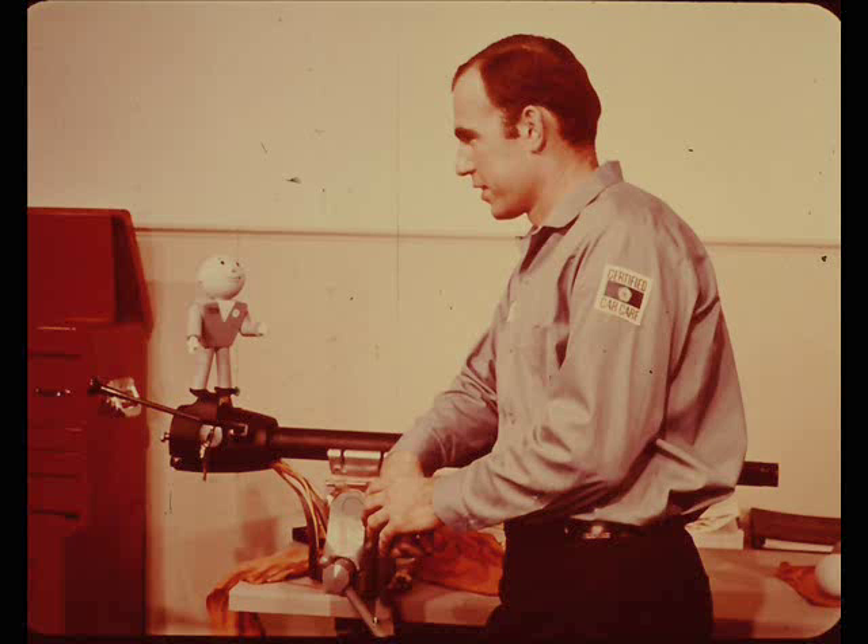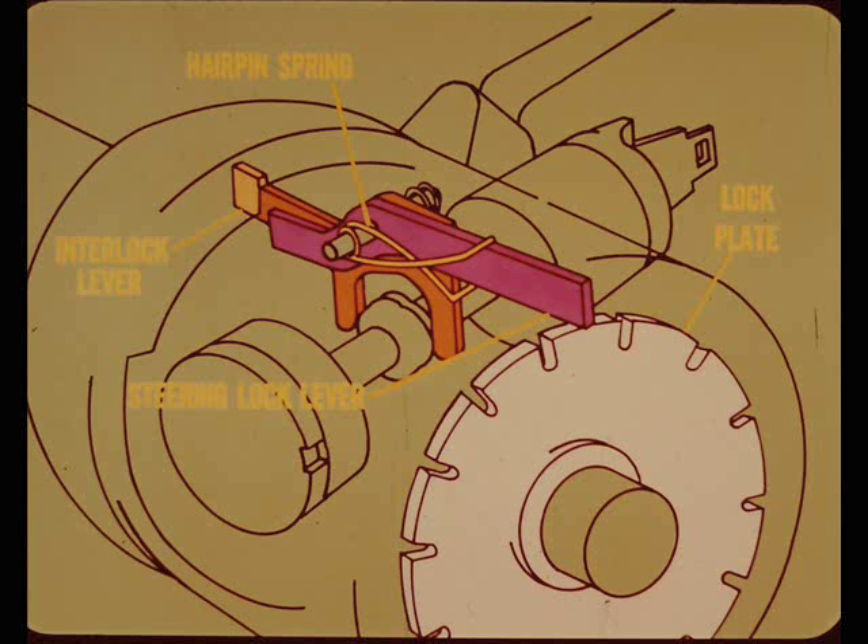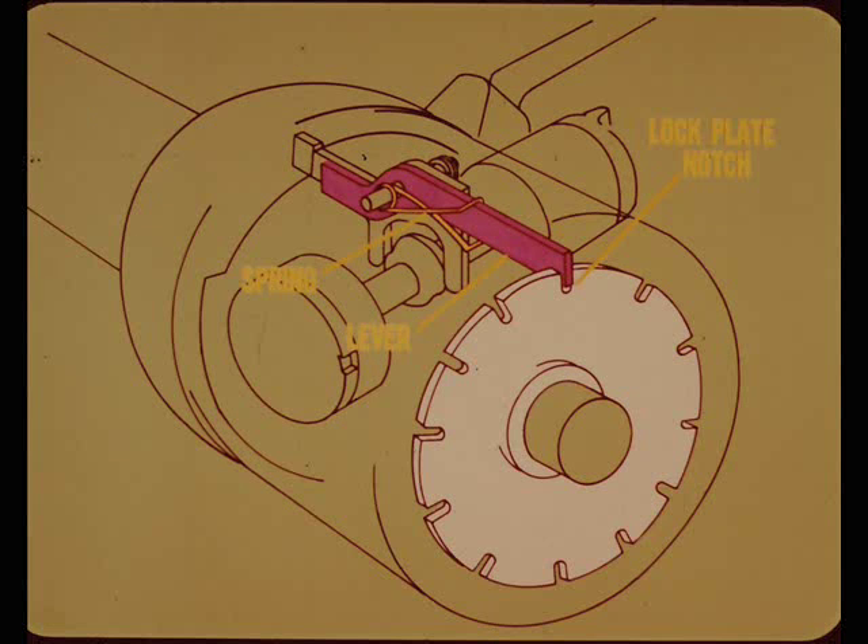Will shift linkage misadjustment keep the steering lock from working too? It sure will, Ray, and I'll tell you why. The steering wheel lock lever pivots on the same pin as the transmission interlock. However, it is not actuated directly by the cam or attached to the interlock lever. Instead, the interlock and steering lock levers are coupled by a hairpin spring. When the interlock lever moves into the park position, the spring pushes the steering lock lever downward against the lock plate. However, the steering doesn't lock if the lever isn't lined up with one of the lock plate notches. As soon as the steering wheel is turned enough to align one of the lock plate notches with the lock lever, the spring pushes the lever into the notch. That's why you can lock the ignition and remove the key, but the wheel doesn't lock until it is turned enough to line up a lock plate notch.